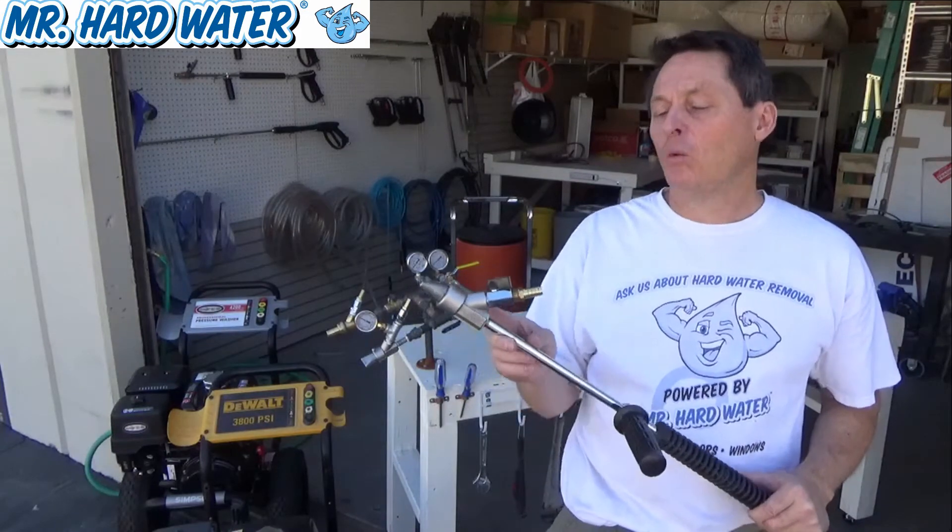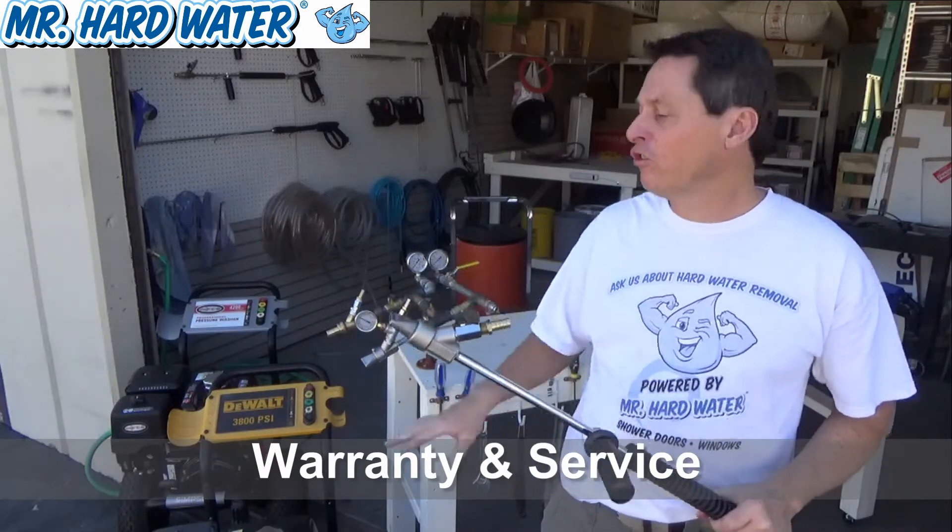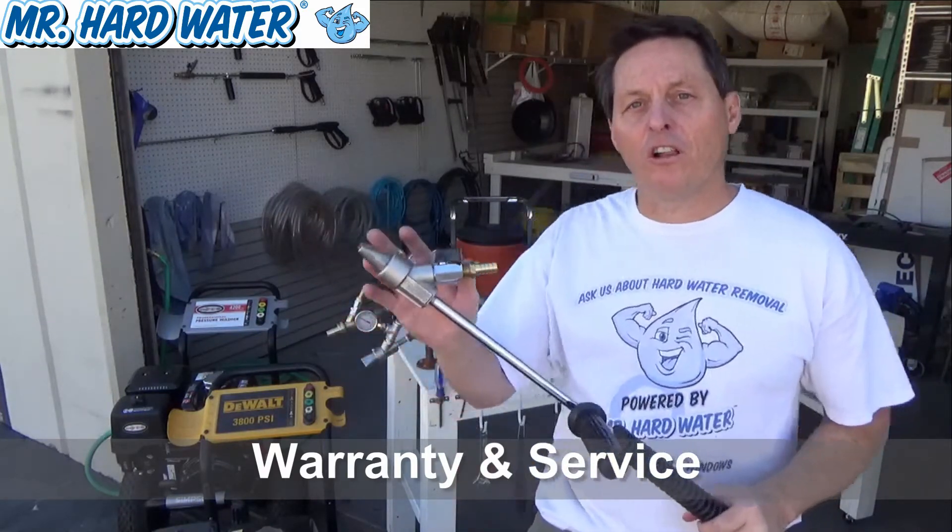Hi, Jeff here at Mr. Hardwater cleaning supplies and service. At Mr. Hardwater we do our best to provide you with the highest quality wet blasting equipment that we can, and in doing that we put all of our parts onto our test bench and we test all of our parts before they leave our warehouse.